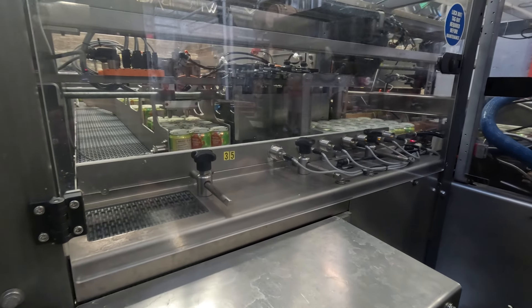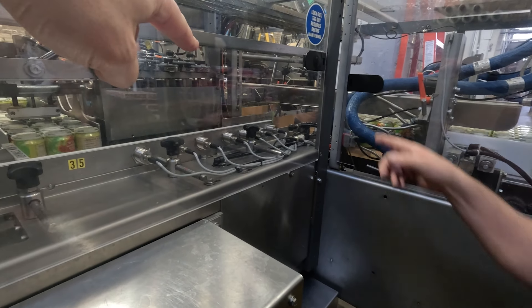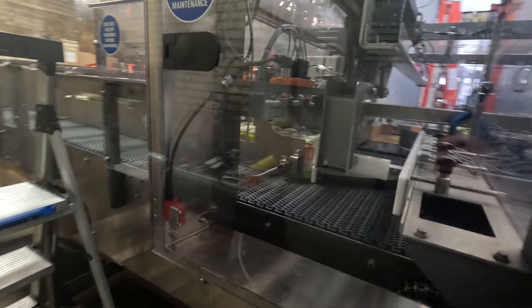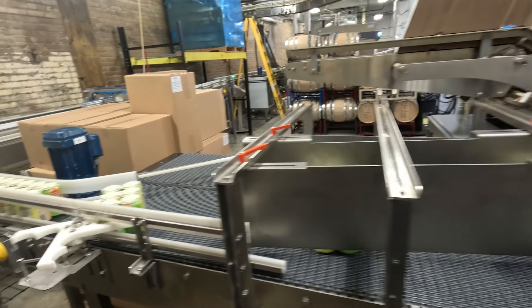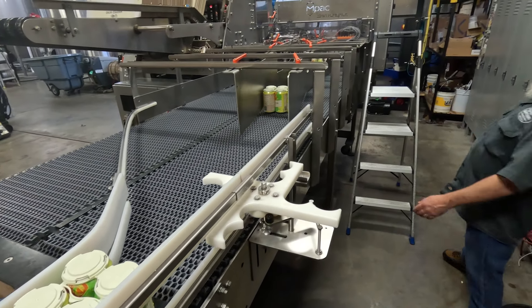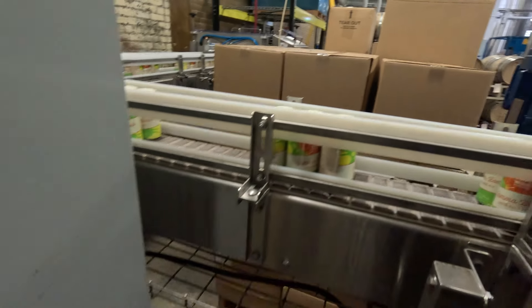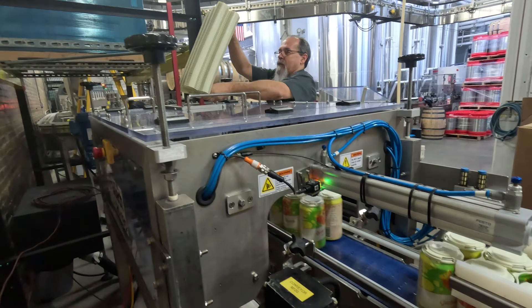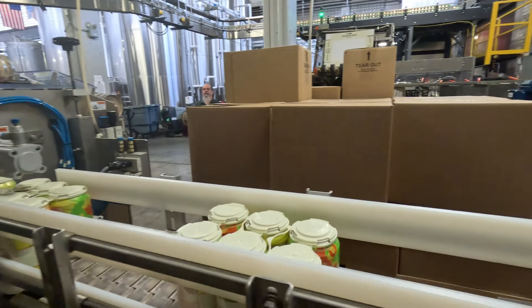It moves two six-packs at a time and is actually building the case box on that side. You can see this case popping over here — this is slick.